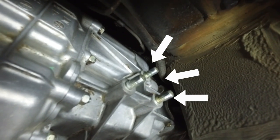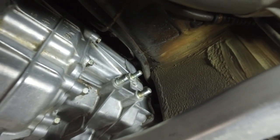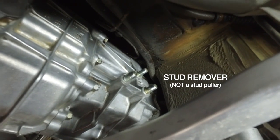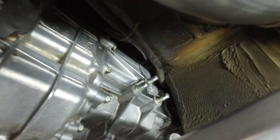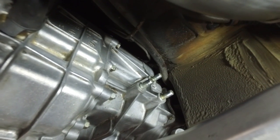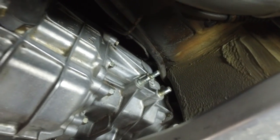Up next we're going to remove the studs. The only way to do this is with a specific stud removal tool — which I don't have — or you can use the double nut method: screw on two nuts to get a grip on the stud. I'm also going to spray a little 3-in-1 lubricating oil in there to make sure it comes out nice and easy.